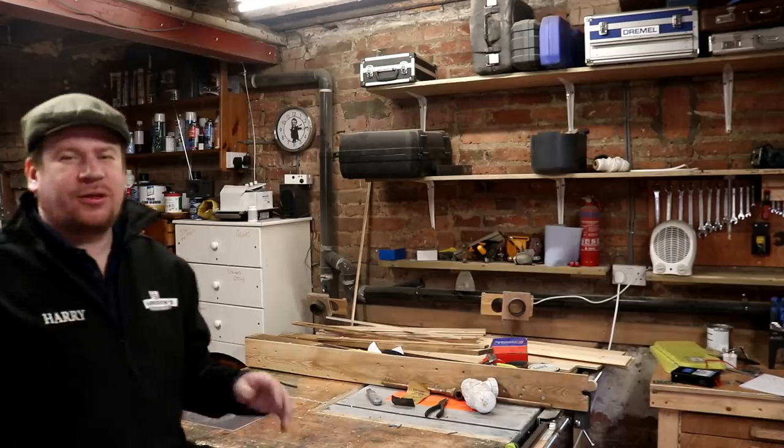Good morning chaps, welcome along to Monday's vlog. Today we are getting prepped up for filling the casks so we can empty the tanks and brew at some point this week.